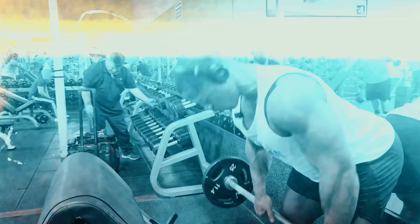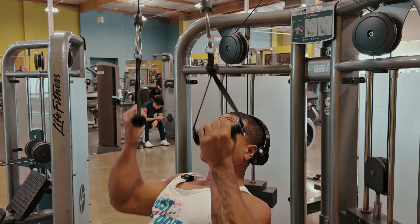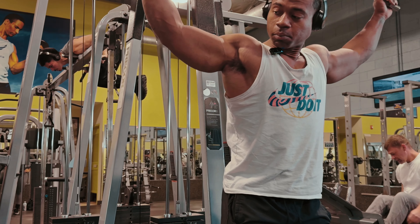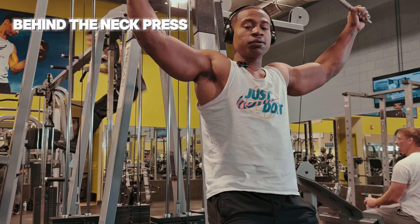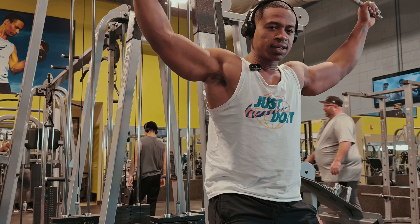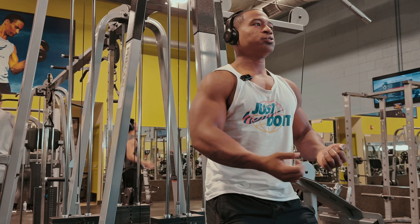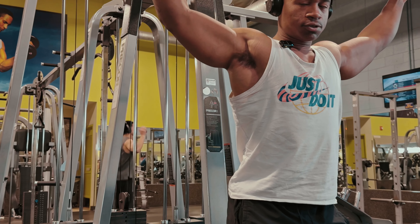We're gonna start off with behind the neck presses, which is honestly my favorite. I got excited when I saw he did these. He would start with these and then go into like a pulldown or a close pull motion. I'm gonna try to superset with like a reverse grip pulldown. It's a lot of supersets, so here we go.